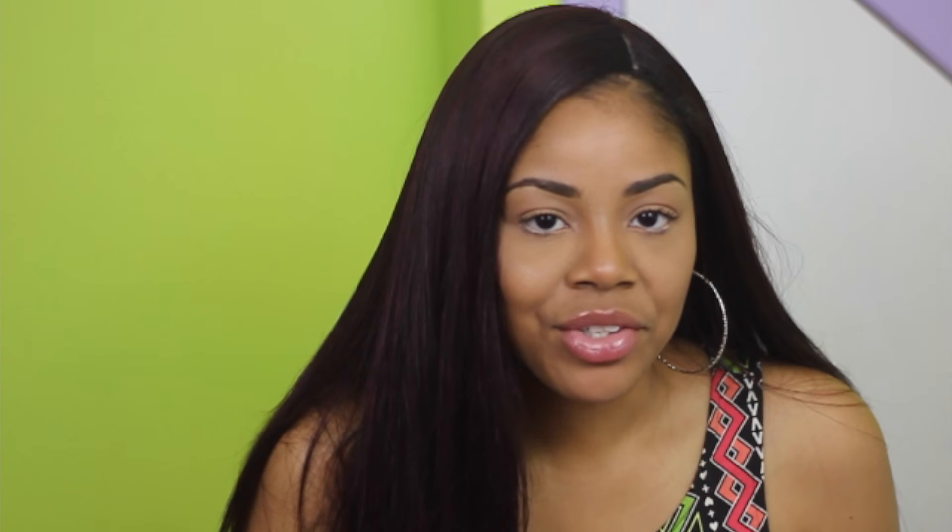Every synthetic closure I've ever seen is like those three strands that look like — it doesn't look like a closure. It looks like a little ball, like a little circle with some hair sticking out. It just looks bad. This closure is hand tied. It looks natural. I did put concealer in mine. I don't really need to. I kind of wish I didn't, but hey, it's whatever. The hair itself, I think it's beautiful.